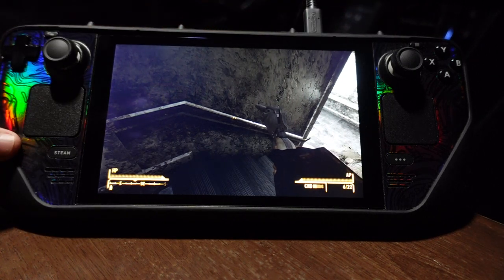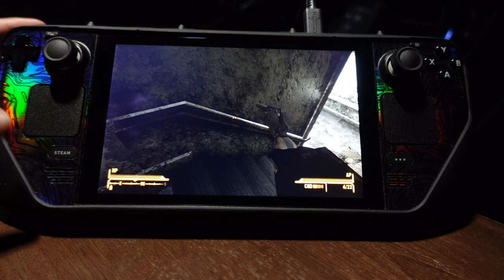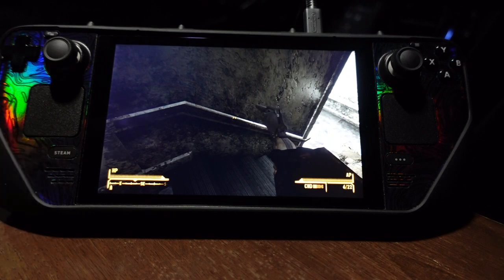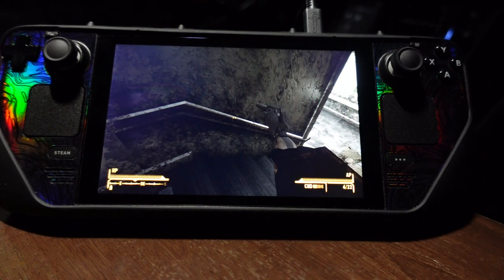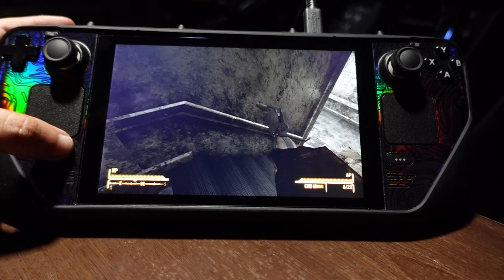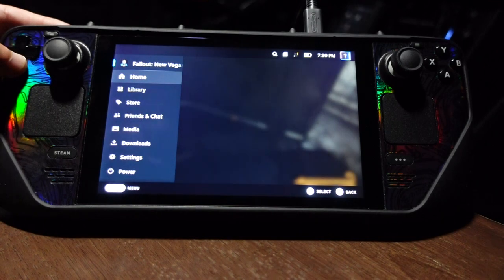I got the 64 gigabyte version of the Steam Deck, which was the cheapest one, but I ended up getting a one terabyte SSD. It's not that hard to replace — I replaced it within 10 minutes. I just watched a YouTube video a few times to make sure I didn't miss anything.